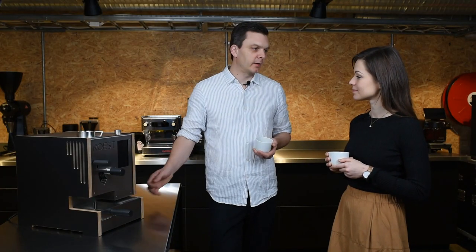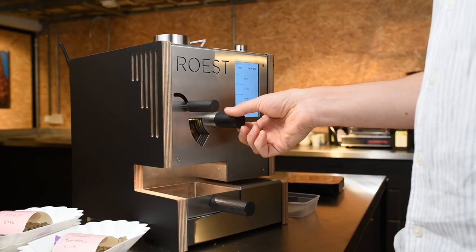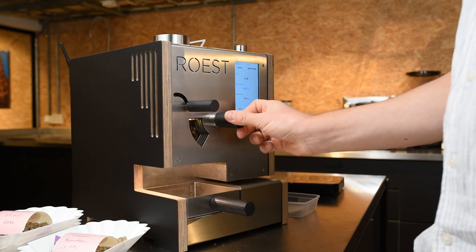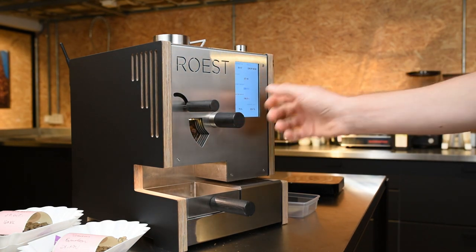Having a trier is great. I have another roaster that is also programmable for smaller quantities, and I'm not able to take out samples and try with that one. I'm kind of an old-school guy, so I like to — at least with samples — have that option, because you never know 100% whether the coffee is completely finished, even if you're following a profile.